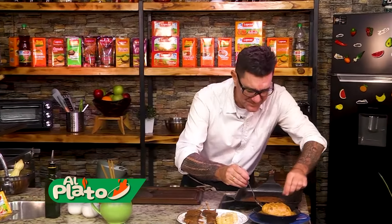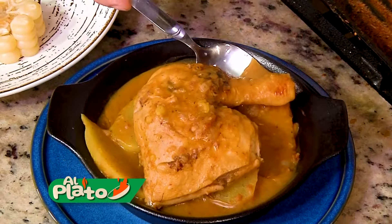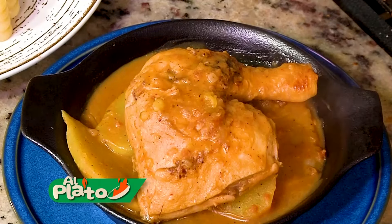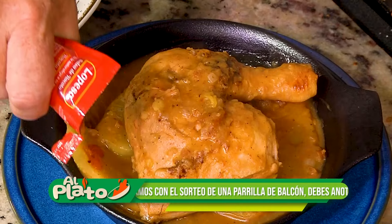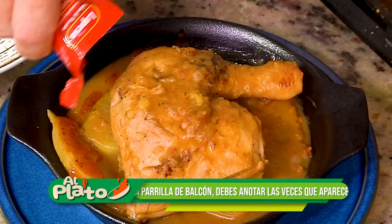Qué rico. Eso está de rechupete. Y esta salsita de maní — miren la textura que tiene. Una delicia. Eso también creo que hay que ponerle un puntito de rocoto acá.